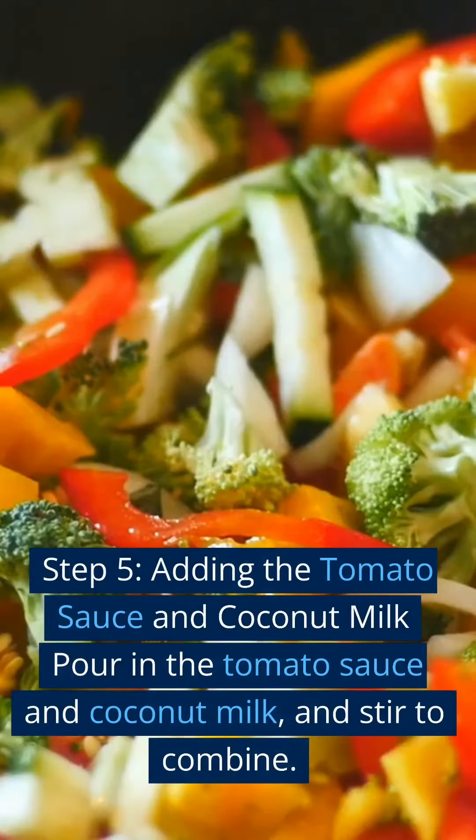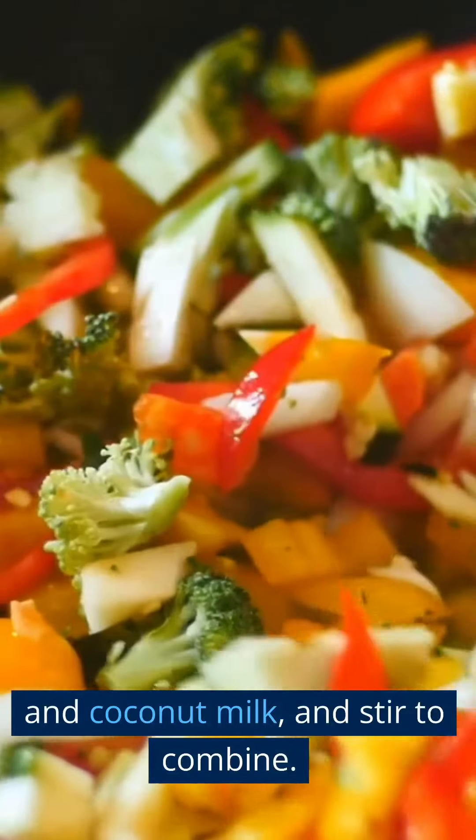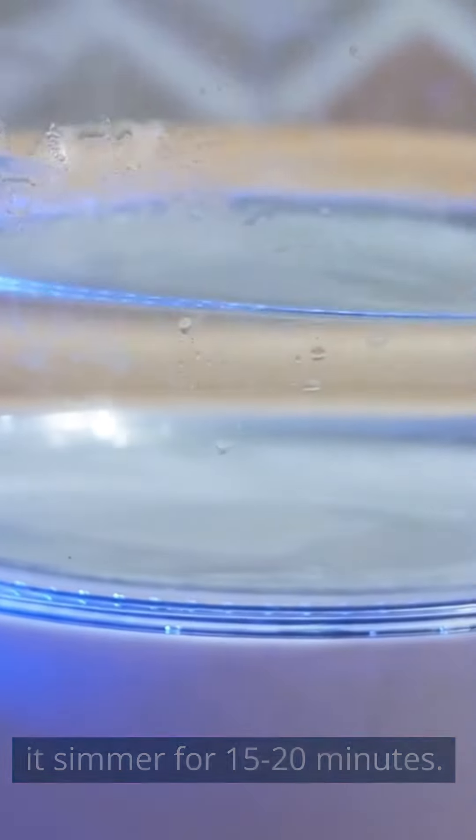Step 5 — Adding the tomato sauce and coconut milk: Pour in the tomato sauce and coconut milk, and stir to combine. Bring the mixture to a boil, then lower the heat and let it simmer for 15 to 20 minutes.